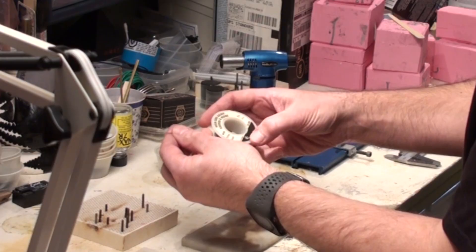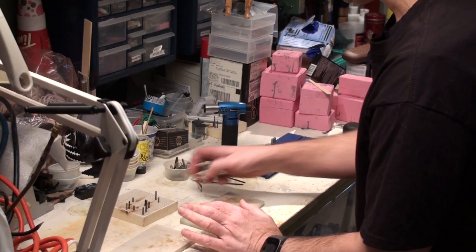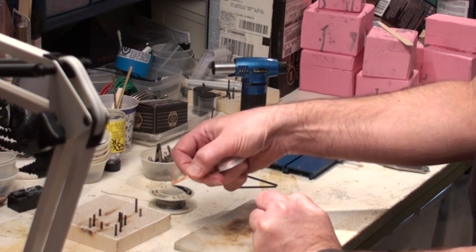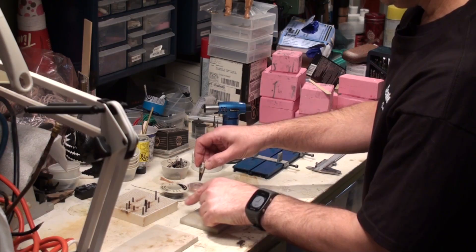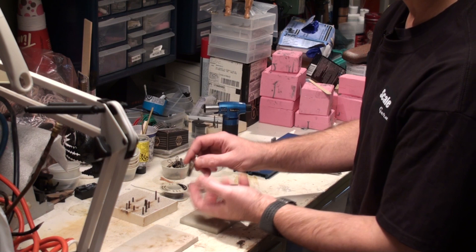Talking about solder specifically, what I tend to like to use is rosin core solder — it's 60-40, but it's very thin, and you'll see why that's important because you don't need a lot of solder. For the inevitable mistakes, this is copper braiding that you use to wick up solder that is in the wrong place or too much of it. These clips are really useful as heat sinks — you use these to avert thermal energy away from places that you've already soldered and don't want ruined.